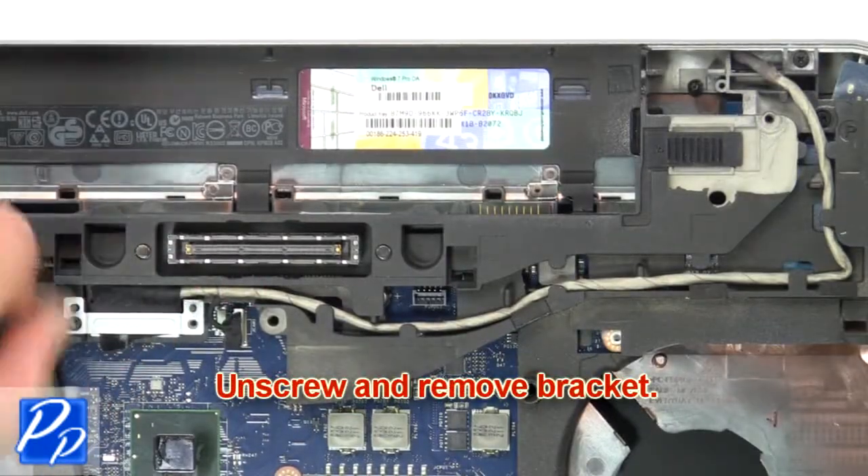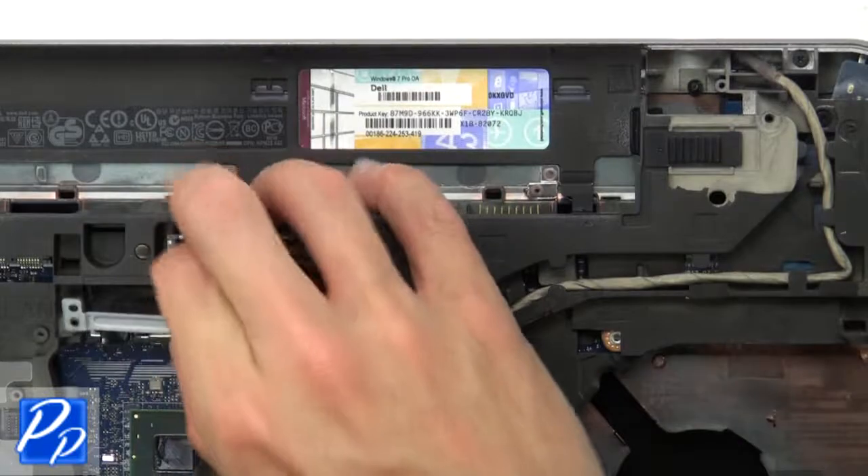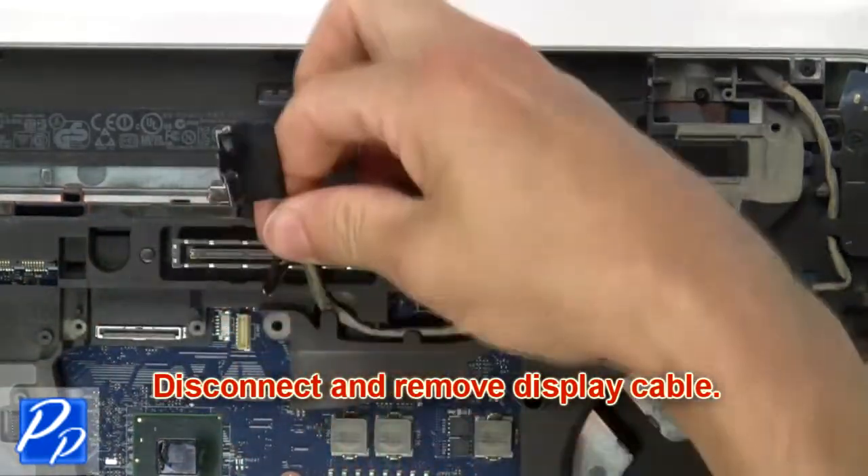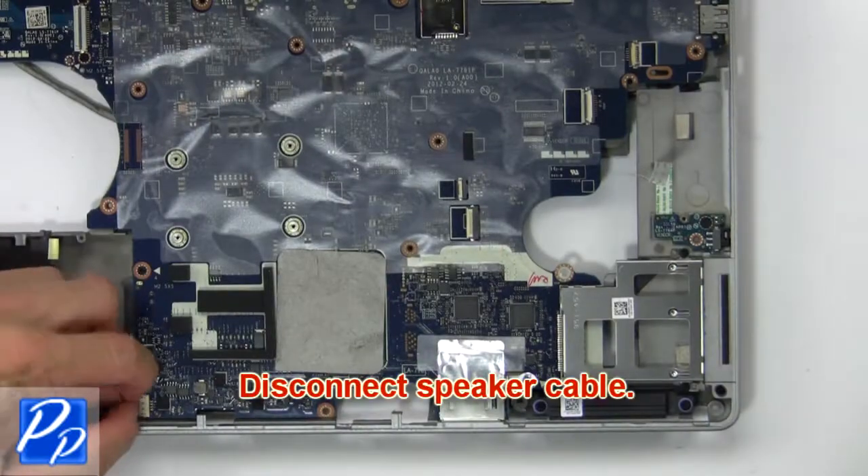Then unscrew and remove bracket. Now disconnect and remove display cable. Then disconnect speaker cable.